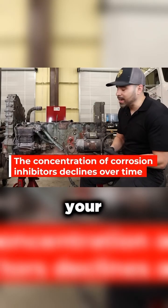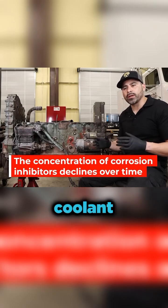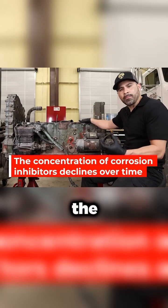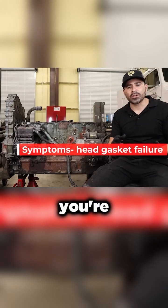If your nitrite levels are off, or any of the mixture is off on your coolant, it's going to allow the inside of the block to get corrosion on the inside and just eat up and deteriorate the metal over time. You're going to have issues with head gaskets.